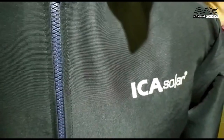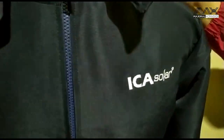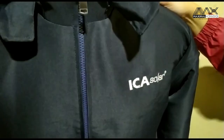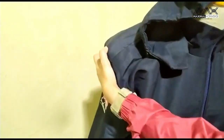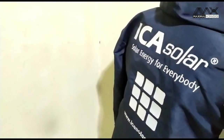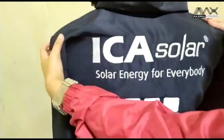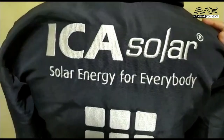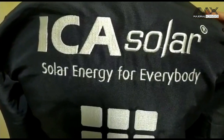Bordirnya bisa dilihat di dada sebelah kiri, warnanya putih, tulisannya Ica Solar. Kita selalu memakai bordir komputer, teman-teman, bisa dilihat bordirnya rapi dan tebal. Di bagian belakang juga ada bordirnya, lumayan besar banget tulisannya: Ica Solar Solar Energy for Everybody.